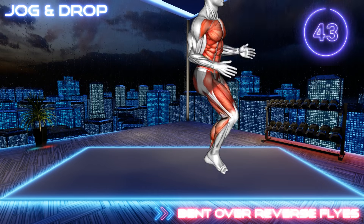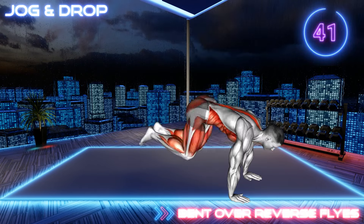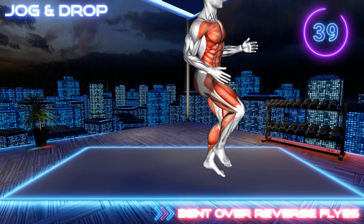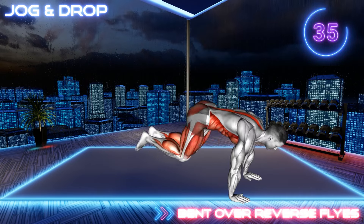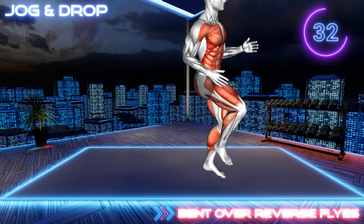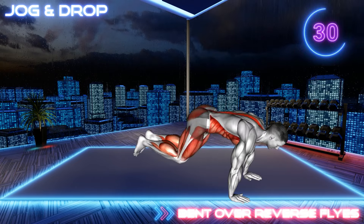Stand in a narrow stance with your elbows bent at your sides. Now jog in place at a faster pace and every few steps lower to the floor. Squat and place your hands down, then jump into a high plank position. Jump back in and stand up. Repeat.